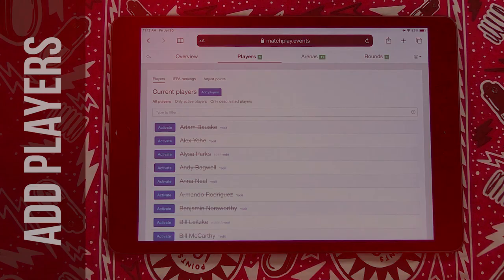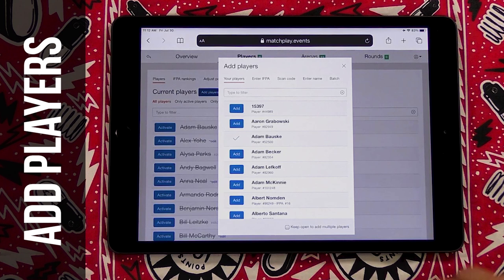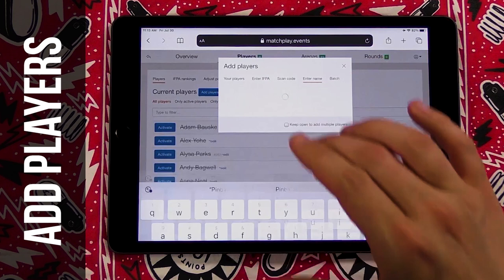The Players screen is where you'll actually add players coming into the tournament. Any person you've ever added in here is going to be listed. You can activate your players from here, or you can go into the Add Players function and search for existing players. If you enter an IFPA number, you can type in their number and it'll search them that way. If it's a brand new player, you type their name in. If they don't have an account and you hit Find Players, you'll have the option to add the player.